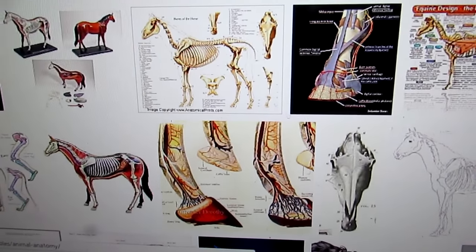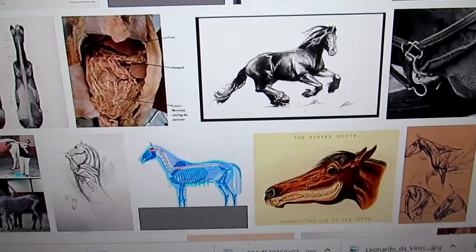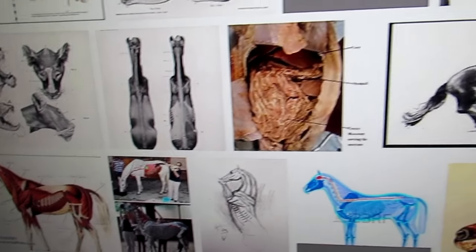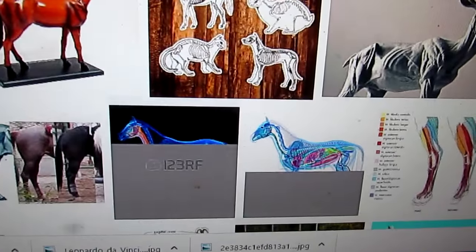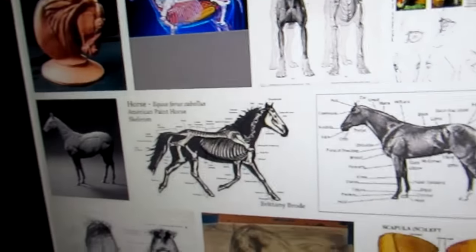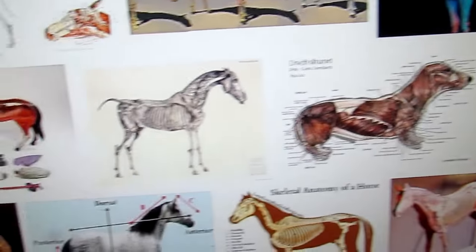I'm just trying to figure out what pose to make this horse that I'm going to show you how to sculpt, because I want you to have the best possible and easiest pose to do. I'm going to go through all these pictures and keep searching. It takes time — the research part probably takes more time than the actual sculpting does.